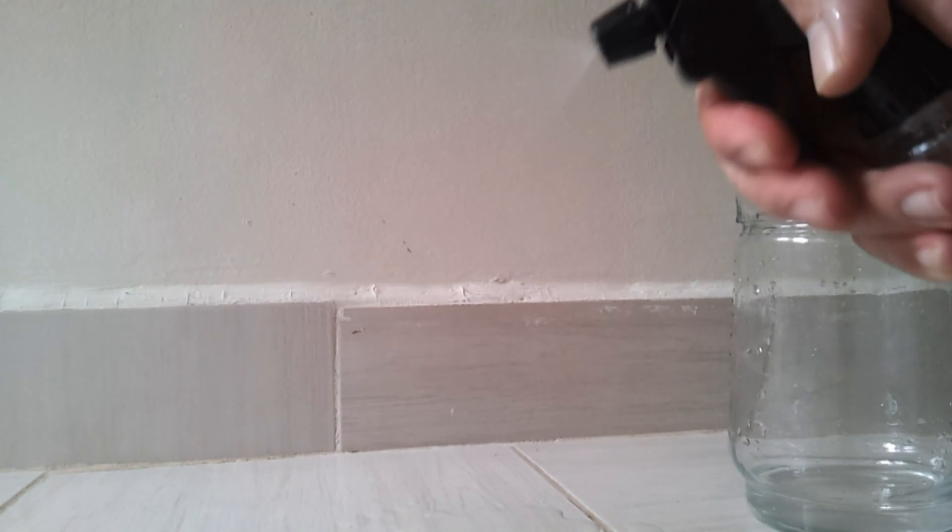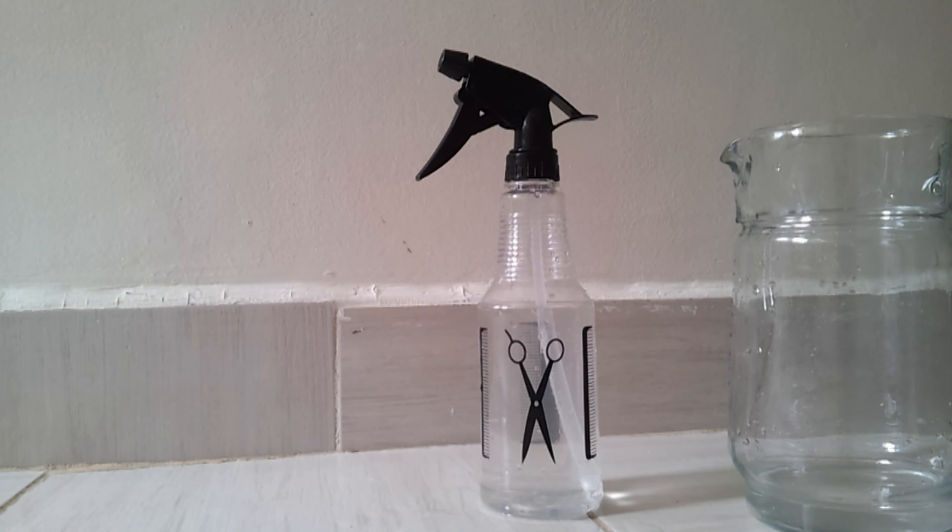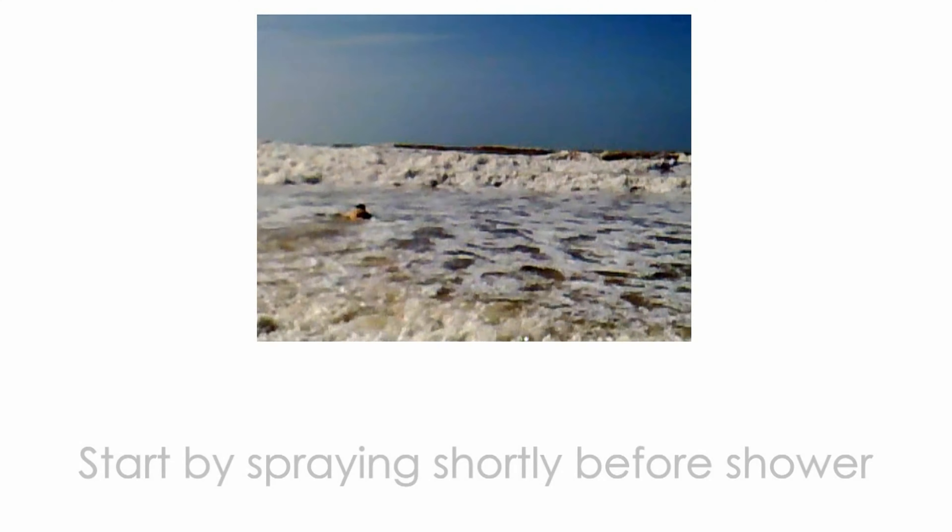If your dreads are young, spray everywhere. But if your dreads are already mature, spray only on the loose hair and on the tips.